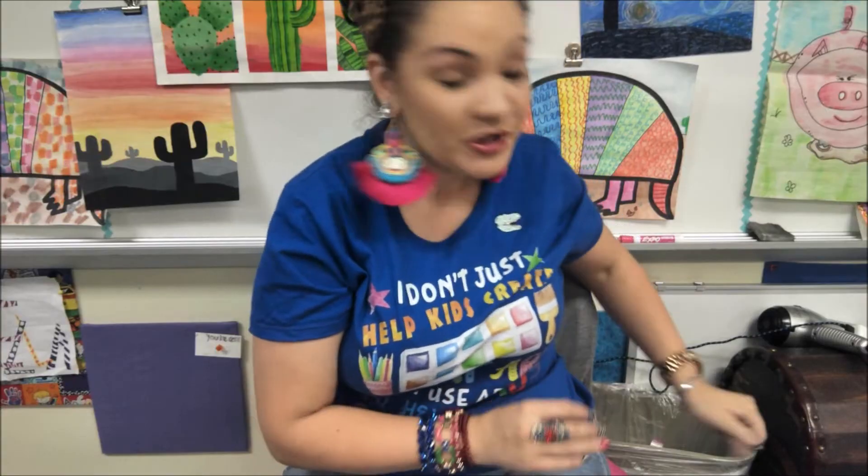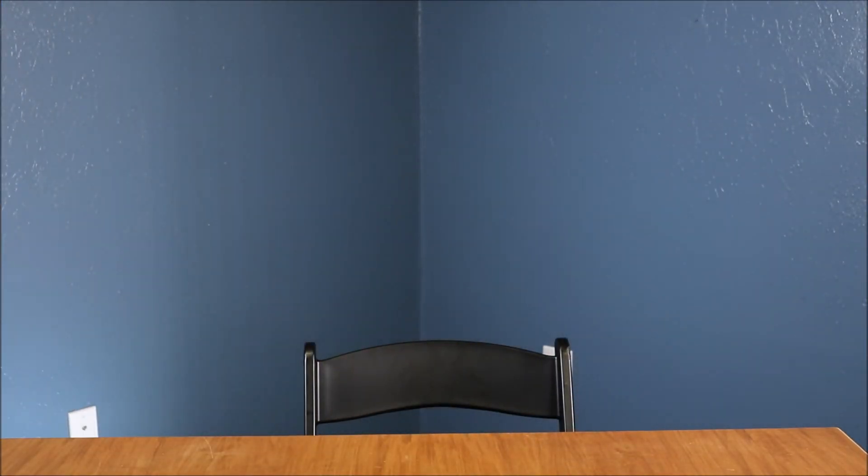We're gonna paint on it — no paint. I hope that you enjoy painting these cacti today. I hope that you enjoy making this with me.